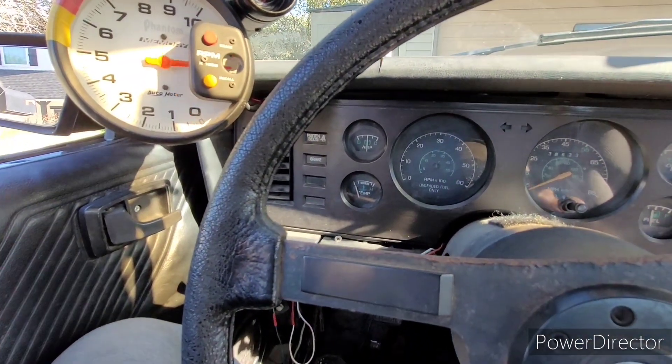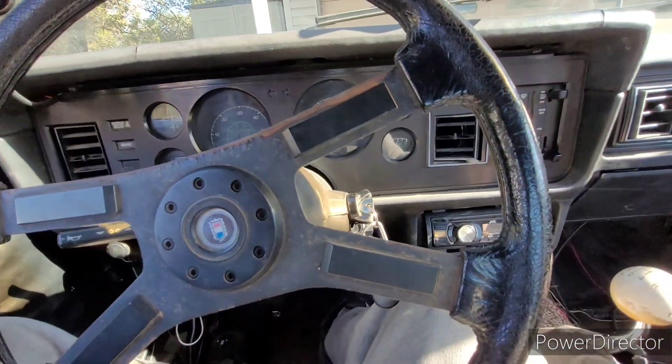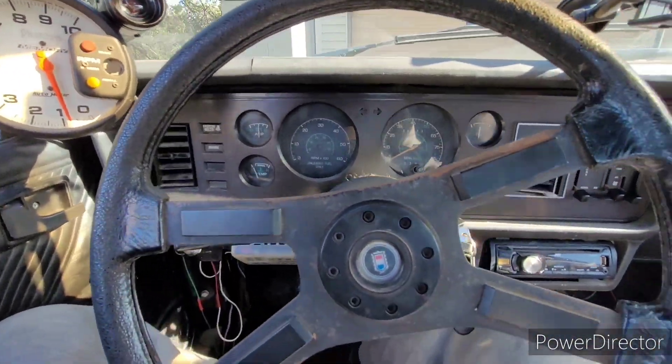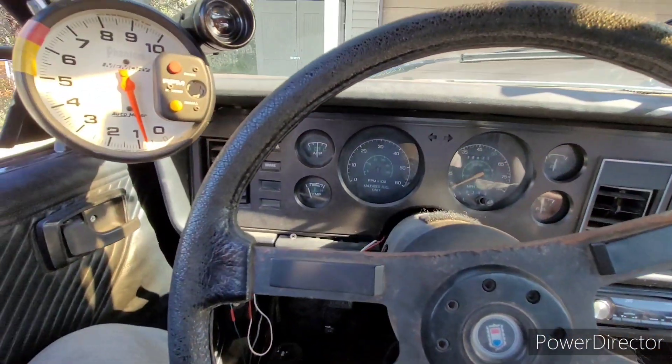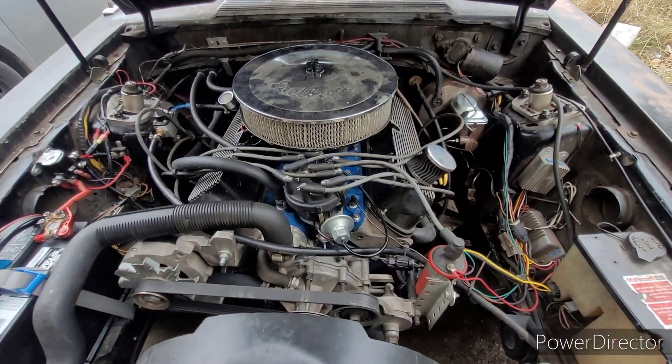Now watch how fast it fires up — bump of the key and it fires right up. Not too much timing, it was just a cooked battery and a voltage regulator. It's Friday before dyno day and my spark plugs and spark plug wires are finally here.